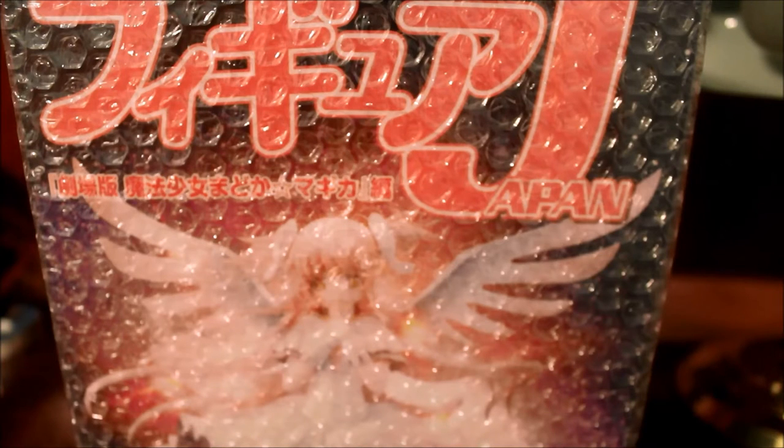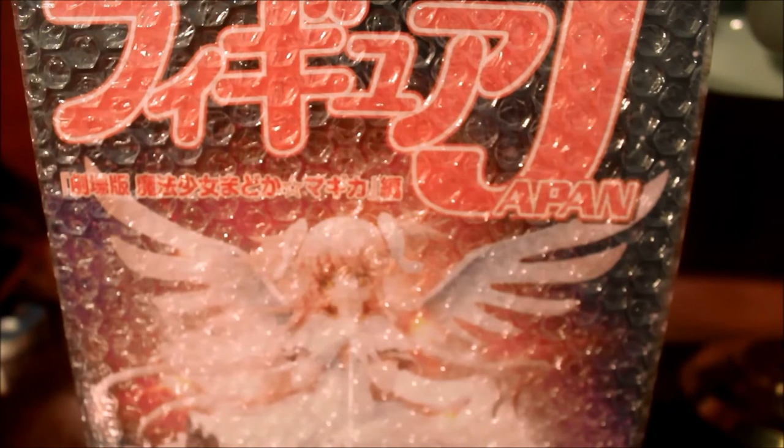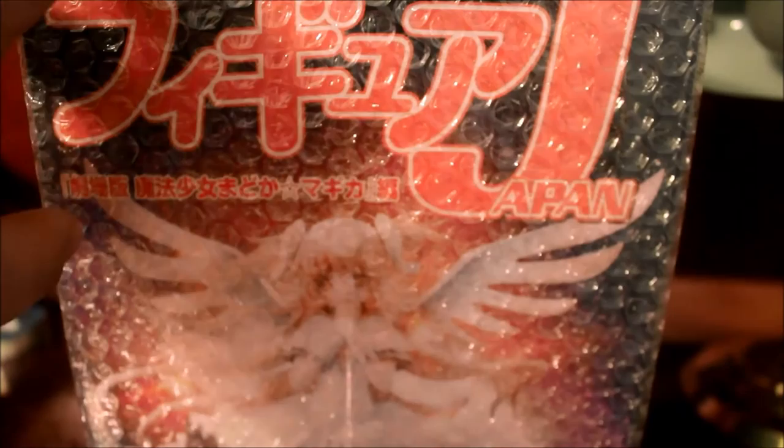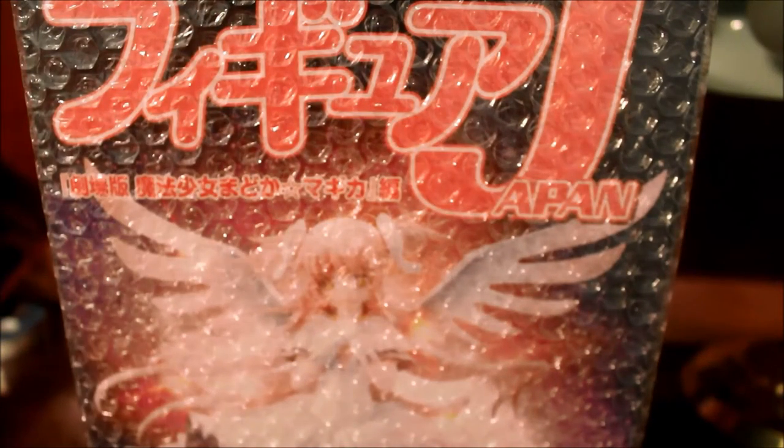If anyone has seen the unboxing of the Sakura Miku 1/10 scale figure — I do have that — I'll show my figures one day. I have like seven or eight figures. This one comes with a magazine. It pretty much shows what I read on the item description on Tokyo Otaku Mode — it consists of other figures made for this series.